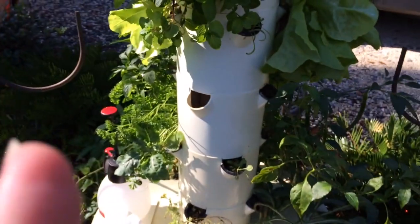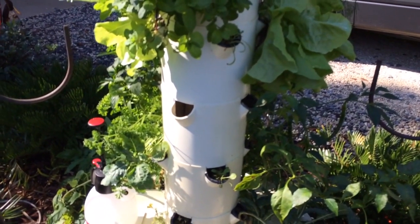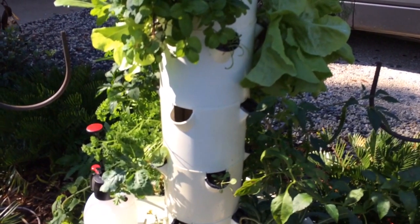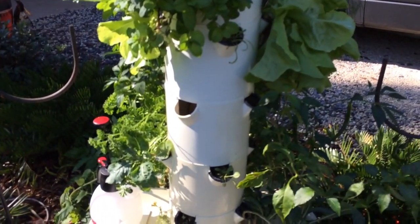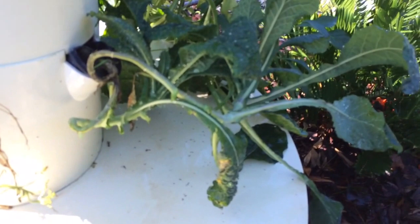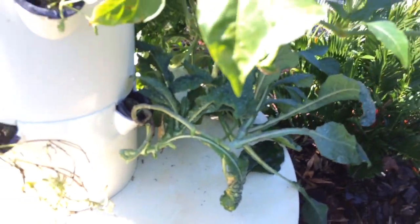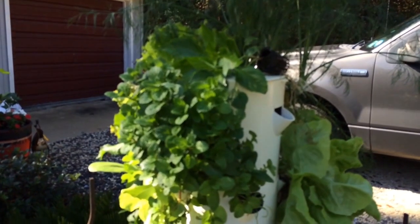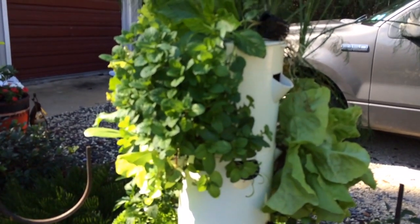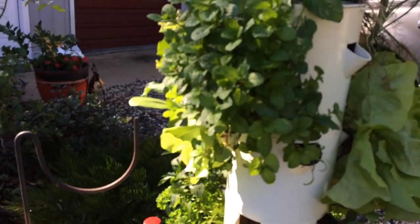Generally if you see problems with your tower gardens and you can't figure it out — you have some yellowing on your leaves, you've checked your pH, you've checked your nutrients, everything looks good, and maybe you change out the water and restart the whole system with fresh water and fresh nutrients — and it still has problems, like this kale right here has problems with aphids, not root aphids but aphids on the outside.